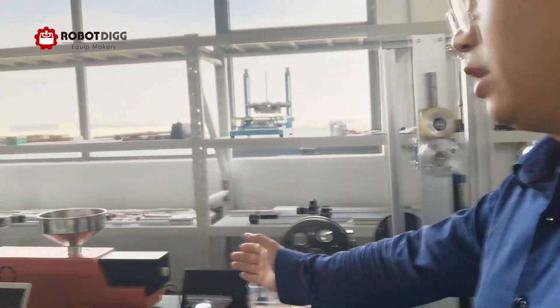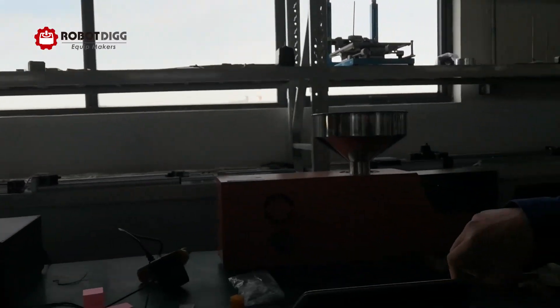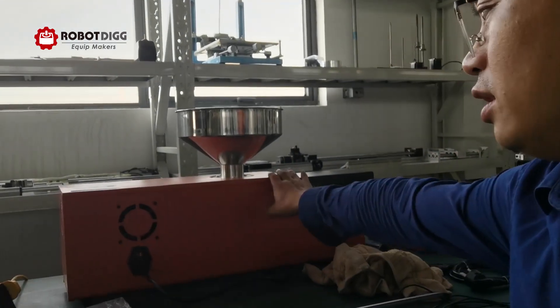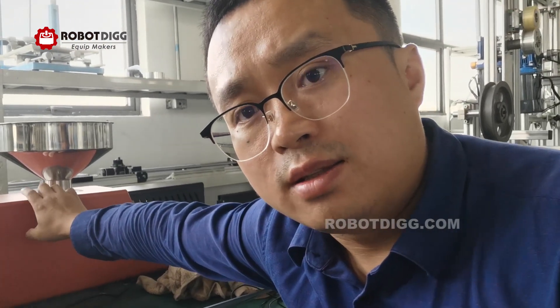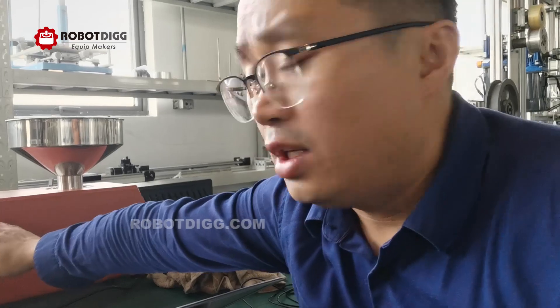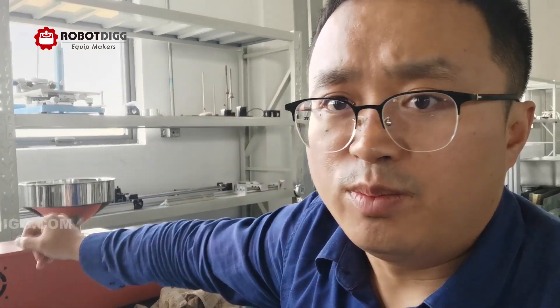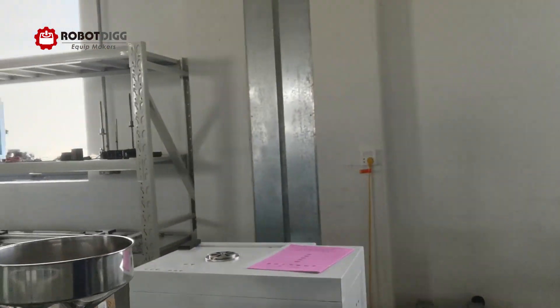As mentioned, this screw is size 25. And here you can see the desktop extruder — this one uses a 16 millimeter screw and an induction GM motor.